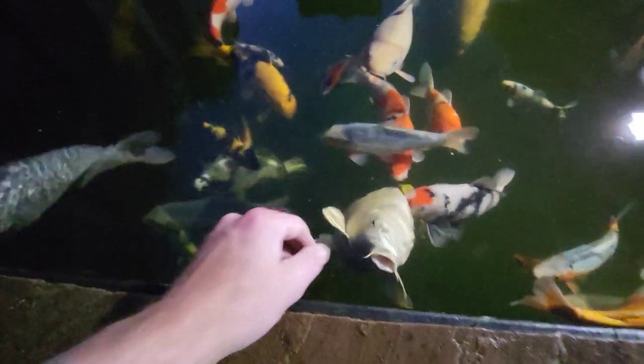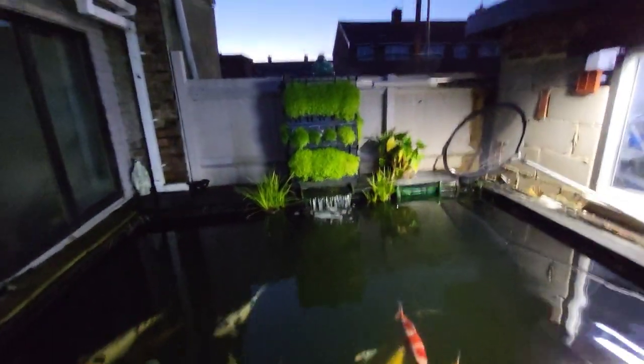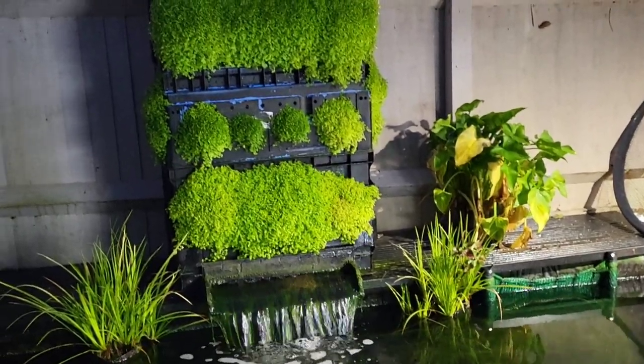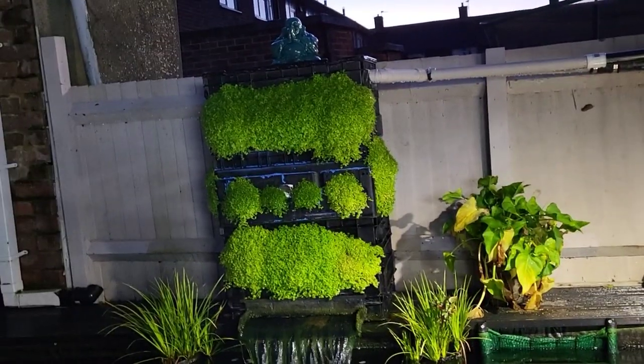Fish are looking absolutely pucker. It has literally gone absolutely apeshit. I don't worry too much about test results — the fish tell me. If they start acting unhappy, first thing I do is clean the filters, then give them a water change, leave them for a bit and nine times out of ten they'll settle back down. The amount they're eating at the moment, I'm not surprised that plant is growing like billy-o.